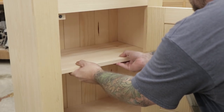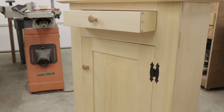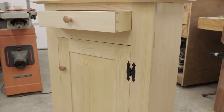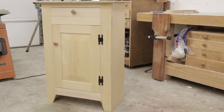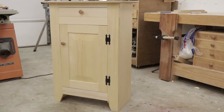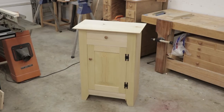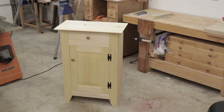Now I can install the floating shelf and this hand tool project is done. I had a great time doing some traditional woodworking — this is a really cool project with a lot of skill building in it. It covers a lot of different joinery: half-lap joinery, mortise and tenon, half-blind dovetails, through dovetails, sliding dovetails, and all kinds of different stuff. I hope you guys had a good time watching it, and if you did please give me a thumbs up and consider subscribing to the channel.